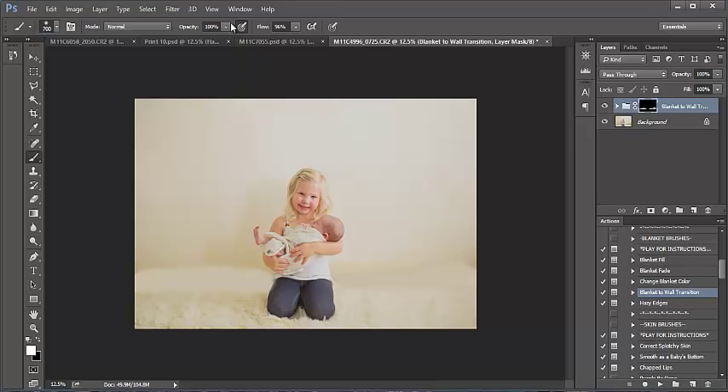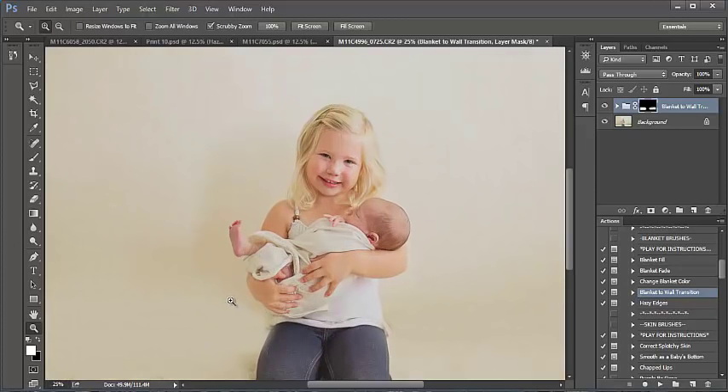What I'm going to do to blend it in is enlarge my brush and bring the opacity down. I like starting with a lower opacity and working my way up. Normally I'd zoom in to make sure I'm not getting this on her hand — I'm just going through super fast for time purposes. I'm clicking towards the top and bottom where I painted earlier. Zooming in, I can see it's a little bit darker around her hands, so you can target that area and do a nice blend.